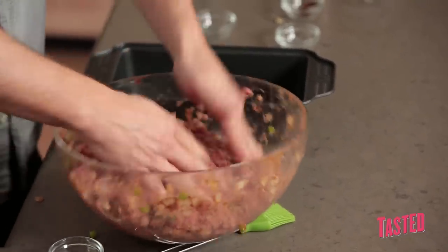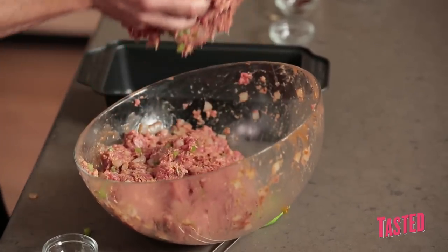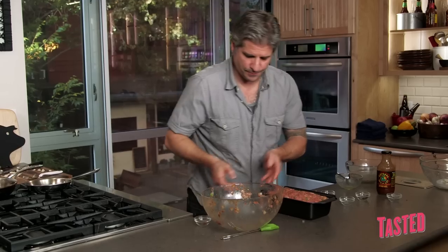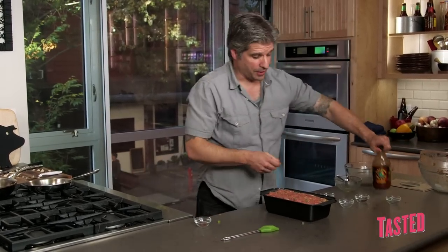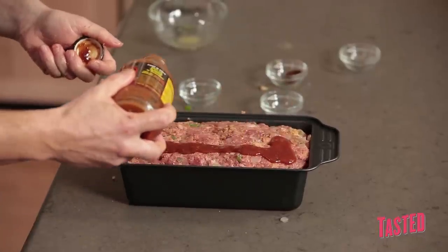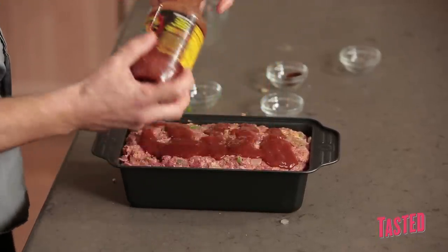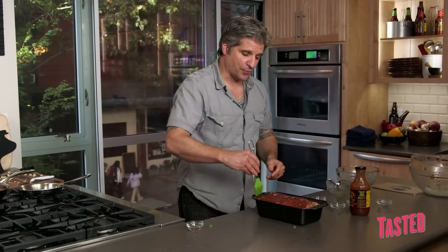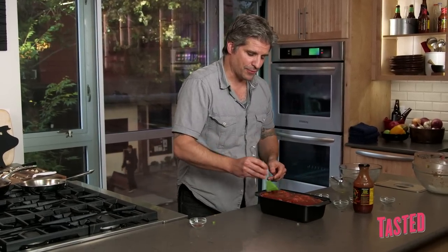This is now the fun part. Put it right in this loaf pan. And then we're just going to give it the final treatment — just a little bit of barbecue sauce over the top. We're going to bake this at 350 for about an hour, hour and 15 minutes.